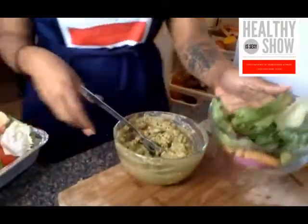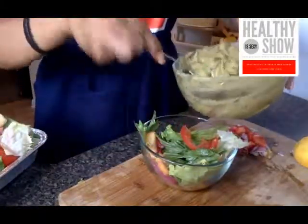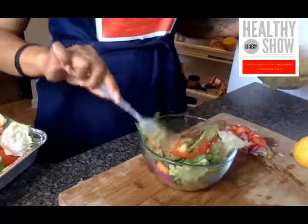I also use it on burgers — and I tell you, it is amazing on burgers. I do have a salad that I made yesterday. Doesn't that look pretty? I'm just going to take a quick bowl, take some of this salad so y'all can see. So we have our lovely salad — we're going to take some guacamole and pop it right on top.